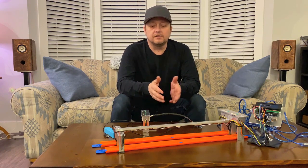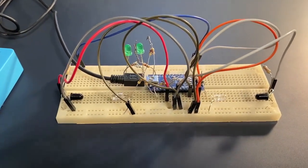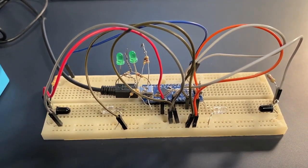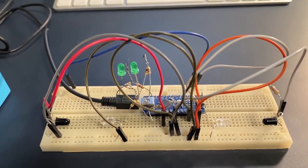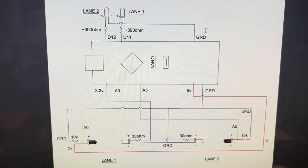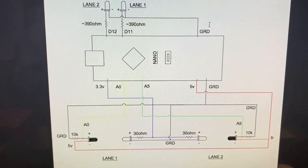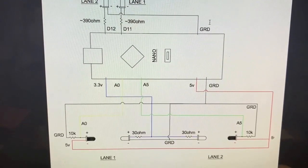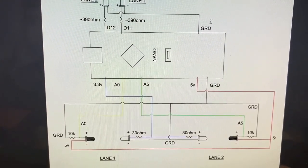Before going into any type of production I typically like to breadboard it up just to make sure everything works. The components work just fine — it's a very basic circuit with just a couple of resistors. As you can see by the layout, per lane is just a 10k, and that can be plus or minus 5% to 10%, it's not a big deal. The 30 ohm again, plus or minus, can go to 20 ohms right up to 50 ohms and it still seems to work just fine.